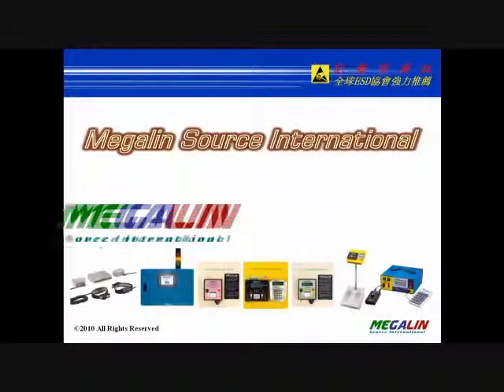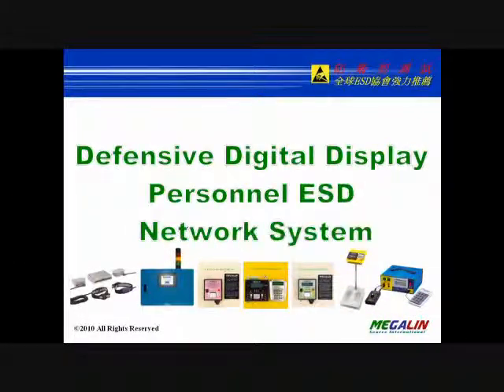MegalynSource International. Defensive ESD Network System.